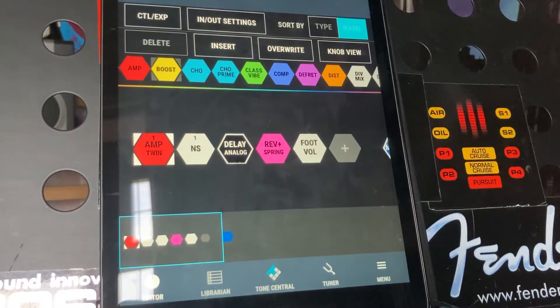Hey YouTube, how's it going? Welcome back to another video for the Boss GX100. This is another one that focuses on the Tone Studio app, so I'm connected via Bluetooth and I'm just using my iPad here.